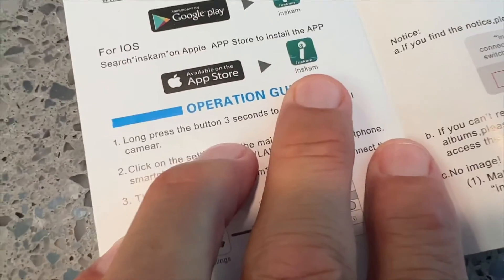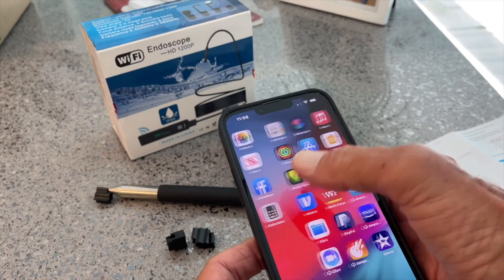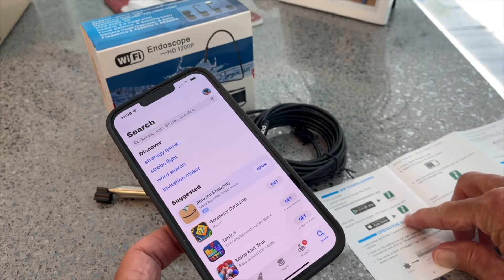You will have to download this app if you're using iPhone. So while we're waiting for it to charge, let's go ahead and go to the App Store and get that application. I'm going to search for INSKM.